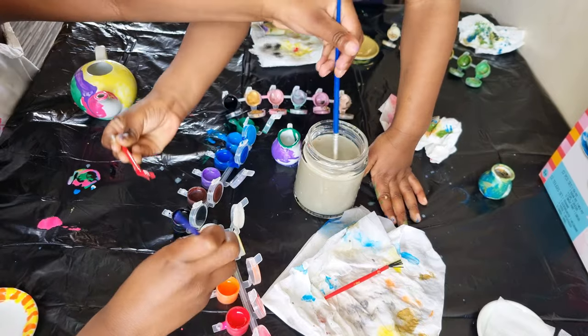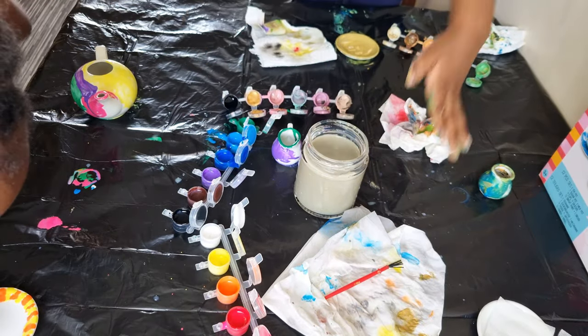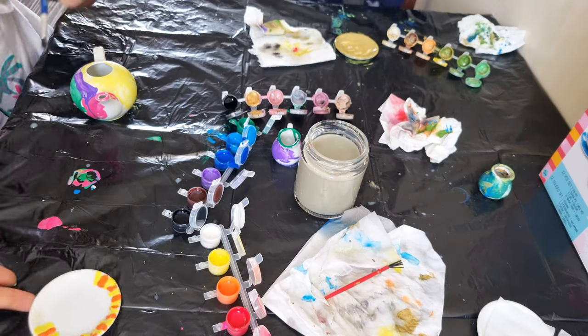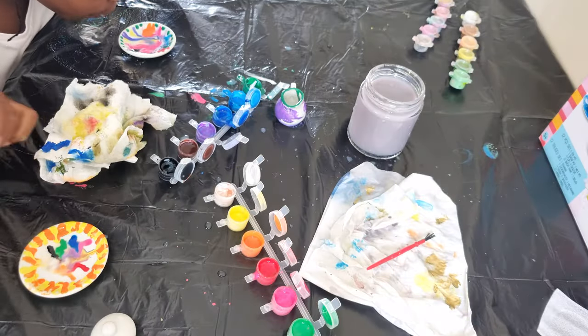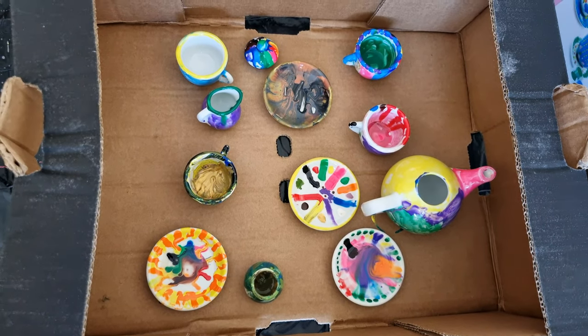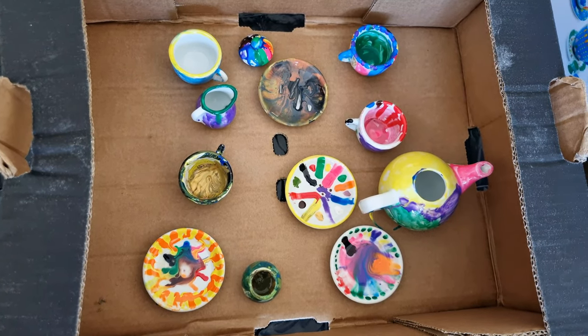The best part about this activity is that if you make any mistake on your pottery, you can just wipe it off or wash the pottery and start all over again. Here, the painted pottery — we're going to leave them to dry for 24 hours before we put them in the oven.